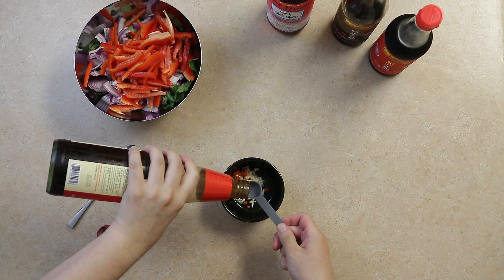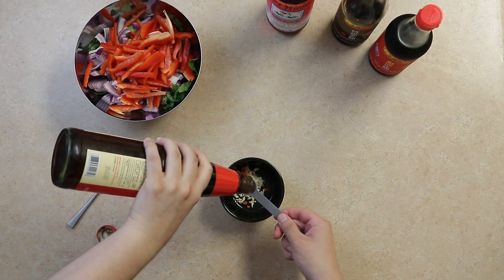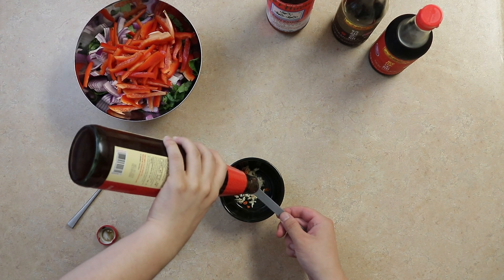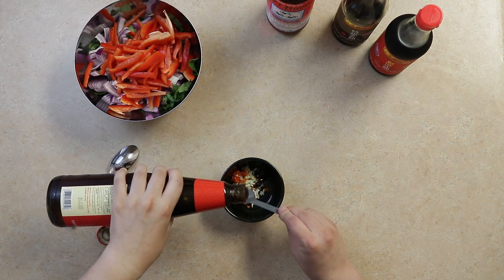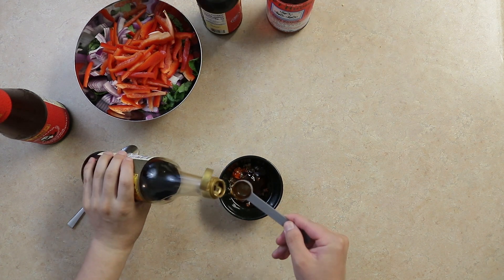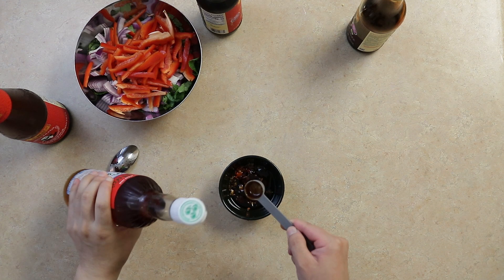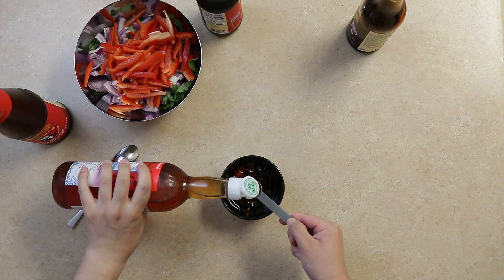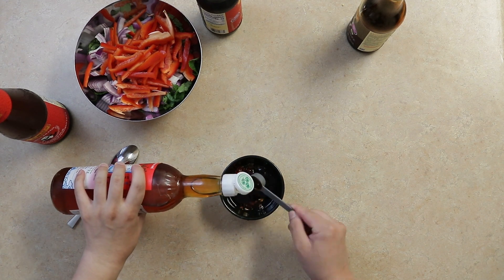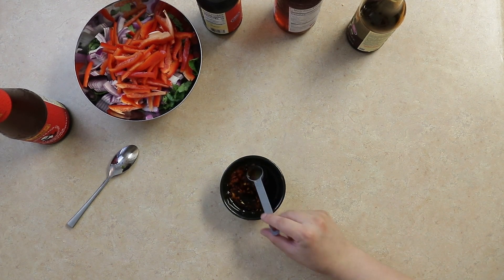For our sauce, measure out two teaspoons of oyster sauce, one teaspoon of light soy sauce, one teaspoon of dark soy sauce, one teaspoon of fish sauce, and lastly two tablespoons of water. Give it a good mix.